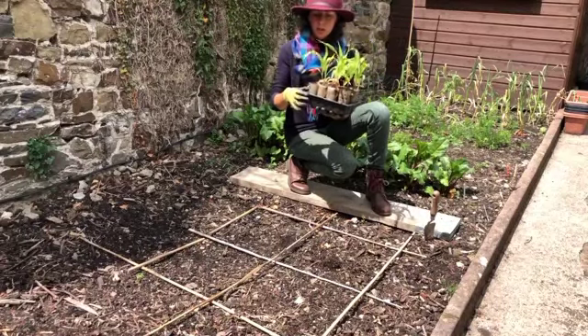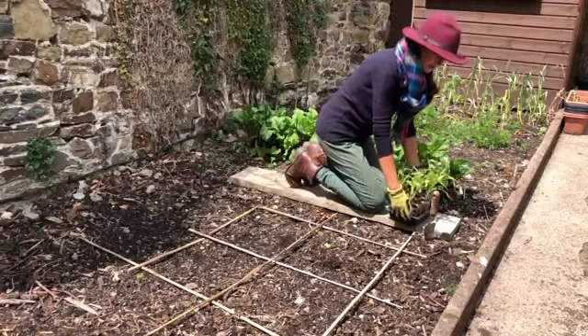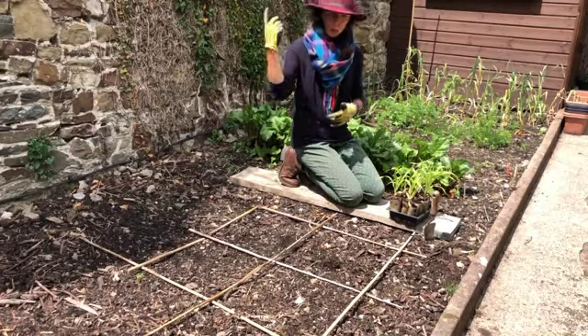Now we've moved right into June, the weather's nice and warm, we've even had some rain. So these are going to go straight out into the ground. Sweet corn gets planted in a grid rather than a straight line like we do with things like carrots, because it's pollinated by the wind.